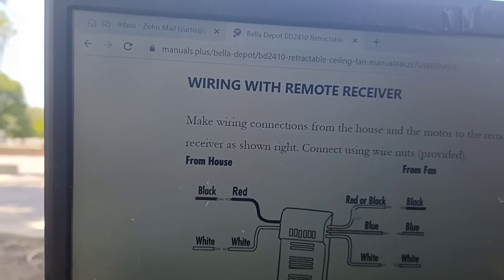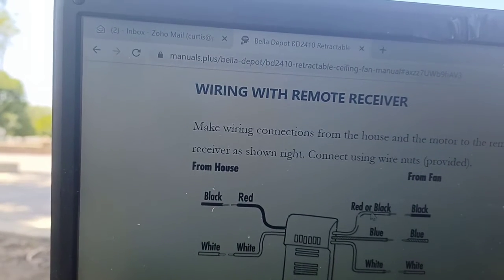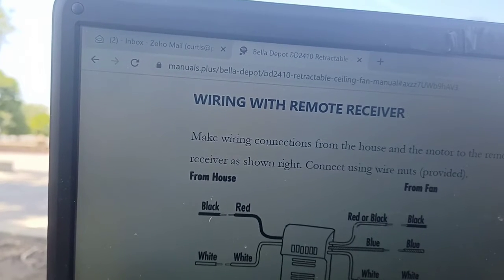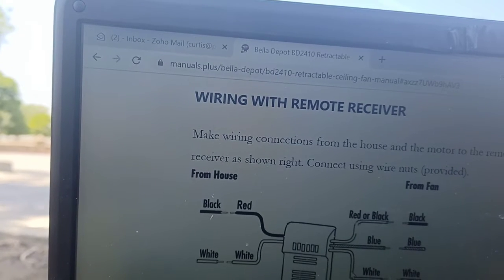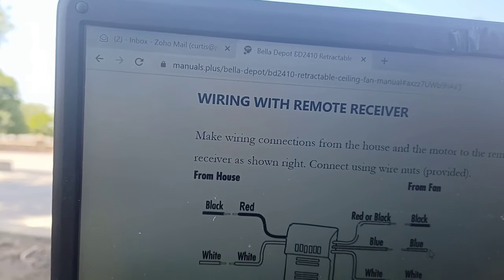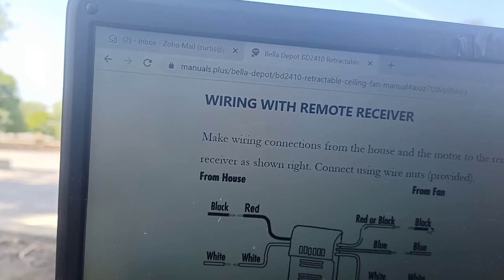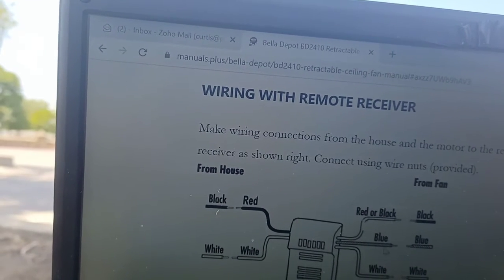On the other end of this remote control module is the receiver. It has three wires: the white, which is the neutral, the blue, and a red or black. The white goes to white — that's pretty obvious since this is inside the fan. You hook up white to white, blue goes to blue for the fan, and red or black goes to the black for the light. It could be vice versa, but that's what it is.